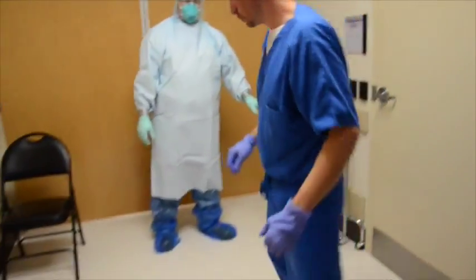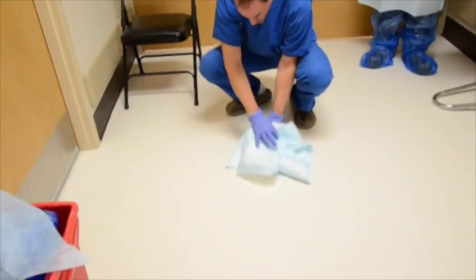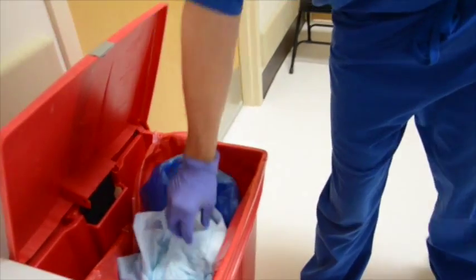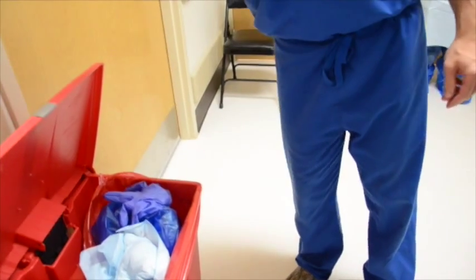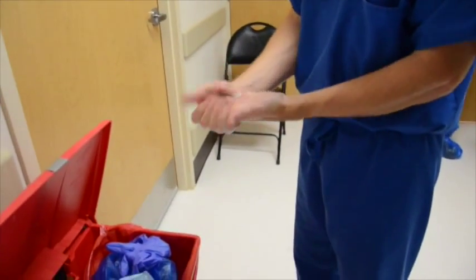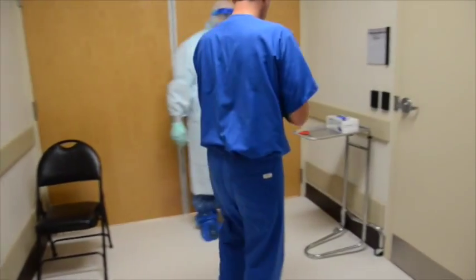Fold doffing pad to inside containing possible contamination and place in red bag waste container. Remove inner gloves using glove-in-glove technique and discard in red bag waste container. Perform hand hygiene using alcohol-based hand sanitizer. Proceed to shower, placing clogs in proper decontamination container and place scrubs into soiled linen hopper.